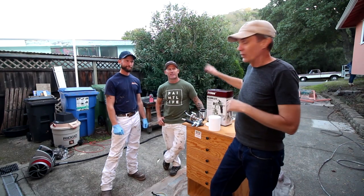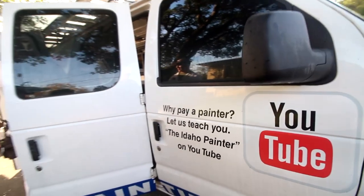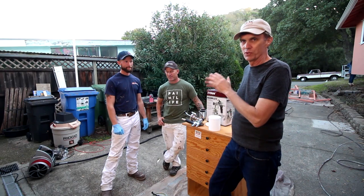Hey everybody, I got something special for you today. I'm with Chris, you probably know as the Idaho Painter, and a member of his crew, John. And they're going to help us out with spray lacquer.